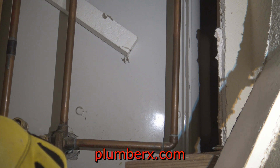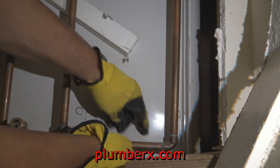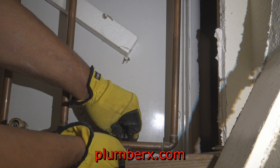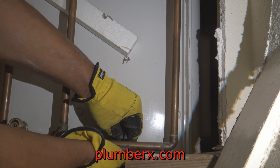Another thing to note: hot is always on the left and cold is always on the right. So if I flip this around and was in the shower facing the shower wall, the side I'm working on now is the hot — it would be the left side.